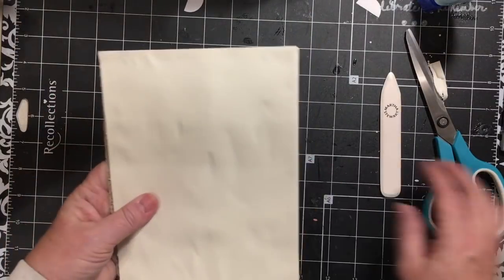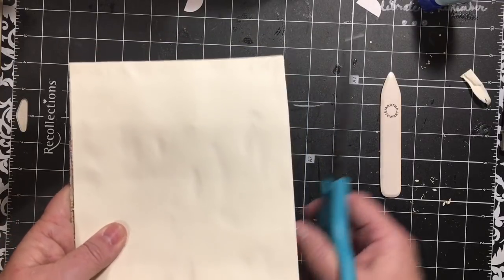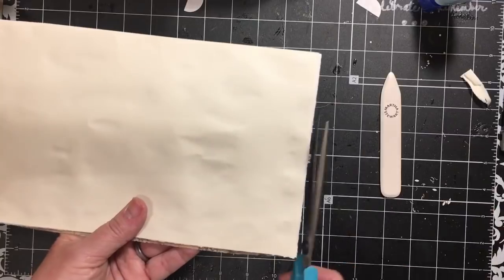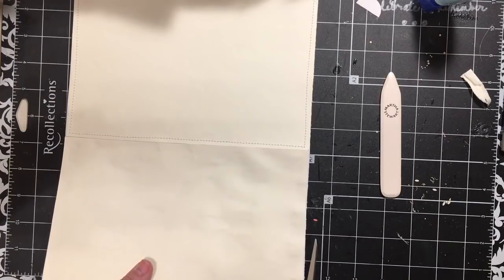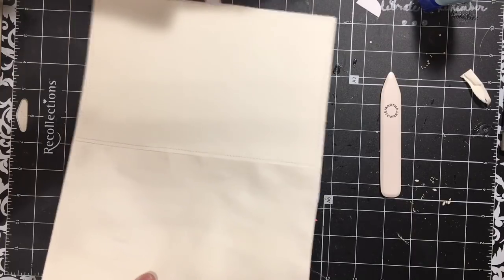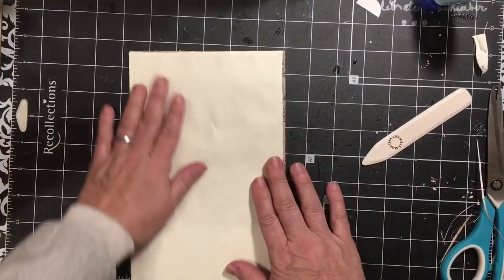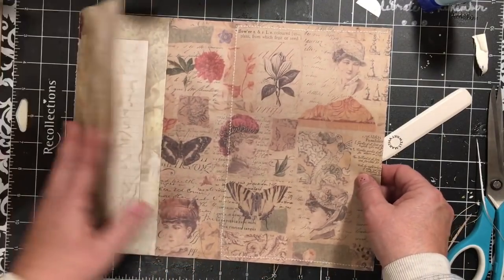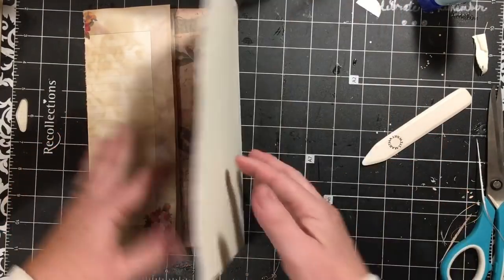It looks like over here I'm going to need to cut a little bit or we're not going to have a good fold. I need to cut a little bit across the top — it just didn't quite fit, almost but not quite. Okay, so this one's glued down, this one is a large pocket, and this is the center of our signature with the text space and lots of journaling area.